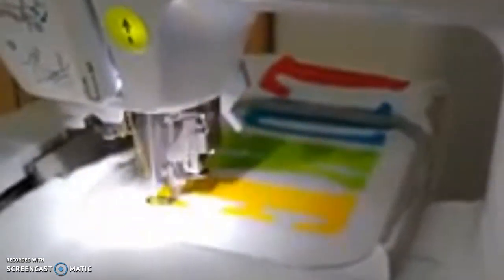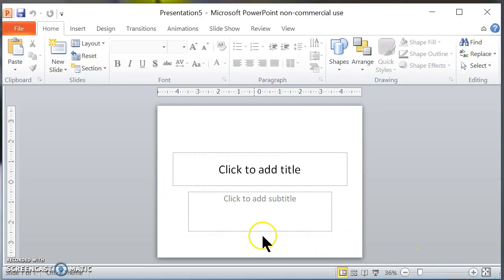So today I'm going to show you how to embroider large letters like these on your Brother SE425 embroidery machine. So what I'm going to do first is I'm going to stop this and I'm going to open my PowerPoint. If you don't have PowerPoint, it comes with Microsoft Office.